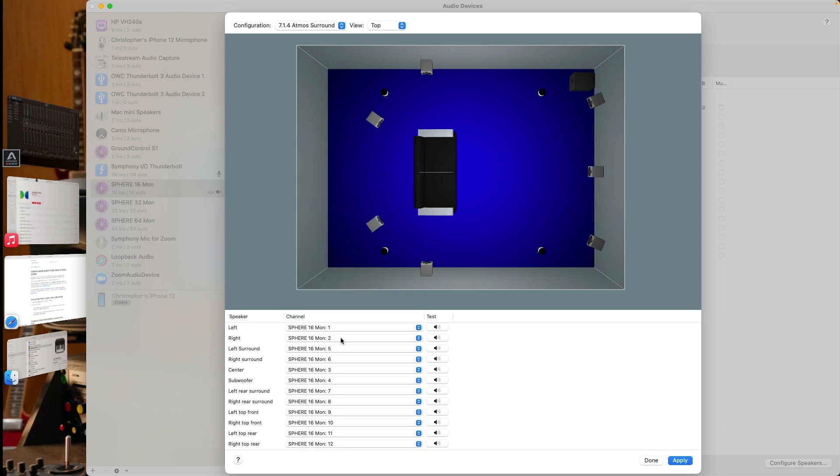Once you've configured your channels to the appropriate speakers, you can then send a test signal to each speaker to ensure the left speaker is the left speaker in your room, the right speaker is the right speaker, and so on. That's why I have the MEMS microphone set up, so you can hear this white noise test tone through one of the speakers. Once you've gone through and tested each speaker to verify the correct channel is sending to the correct speaker, go right down to the bottom and click Apply. I've already done this, so I'm just going to hit Done instead of Apply.